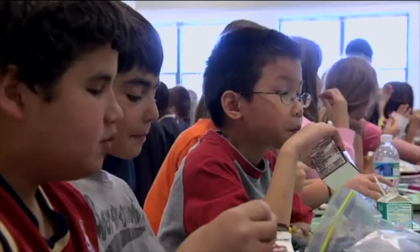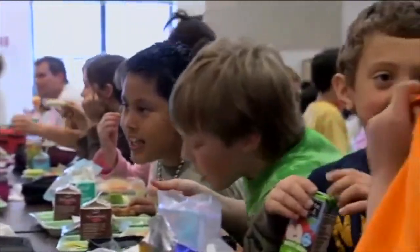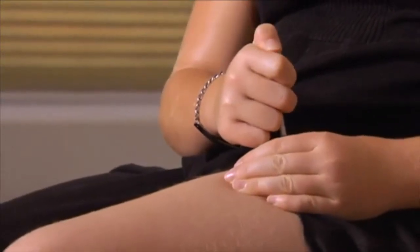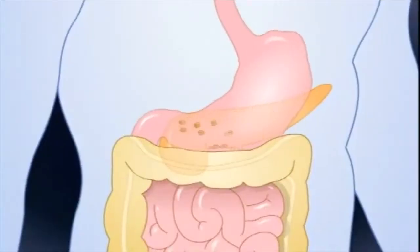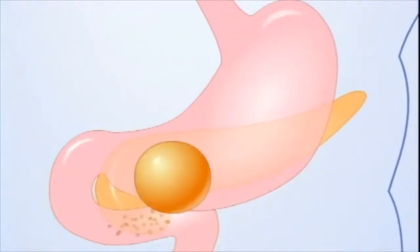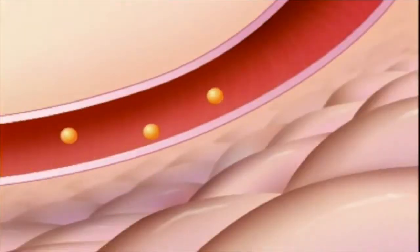Generally, food, stress, illness, or injury can cause blood glucose levels to go up. Insulin and other diabetes medications and physical activity make blood glucose levels go down. Glucose, also known as sugar, gives us energy. Glucose comes from food — especially carbohydrates — and is carried from the blood into cells in the body by a hormone called insulin.